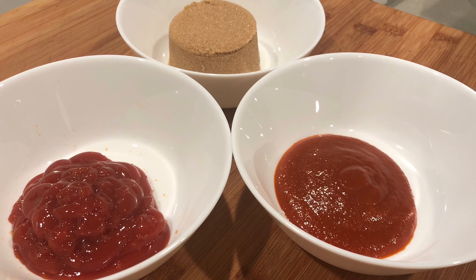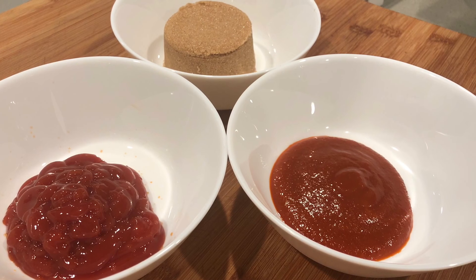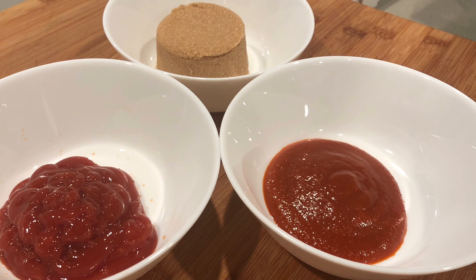And for our sauce, you will need half a cup of packed brown sugar, half a cup of ketchup, and a quarter cup of hot sauce.